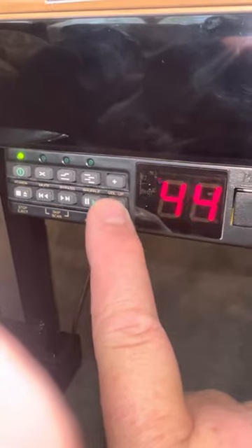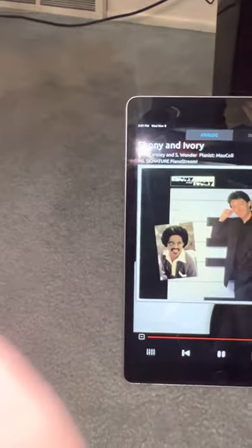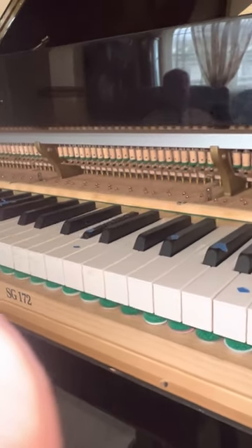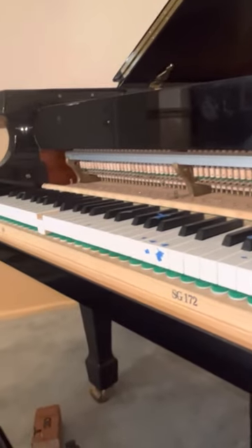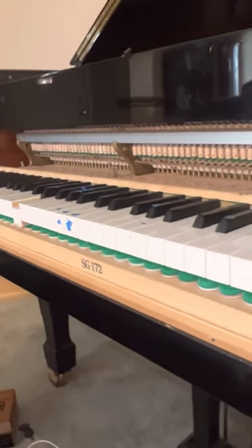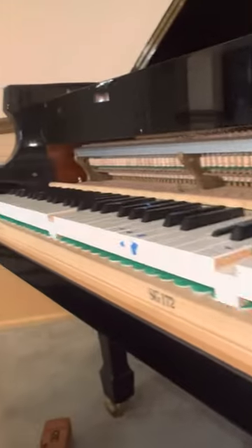Now let's go ahead and push play. The volume after you calibrate defaults to 50, which is full blast, so let me select a song — Ebony and Ivory. Let me turn it down a little bit. It's playing, and a lot better than it was, because we've calibrated all the notes, we're sending a full blast signal from PianoStream, and then I'm just controlling the volume here on the control unit.